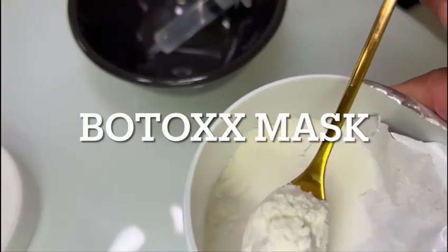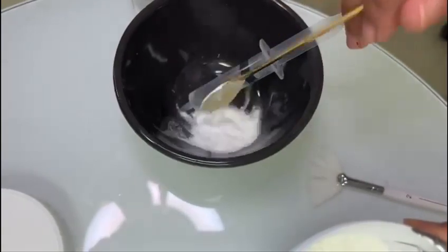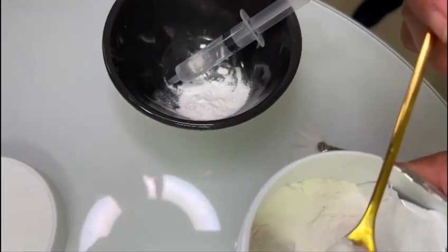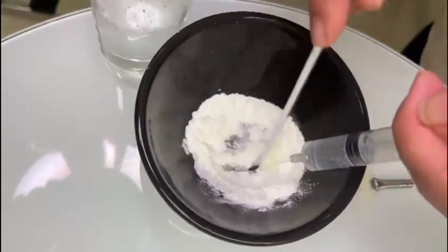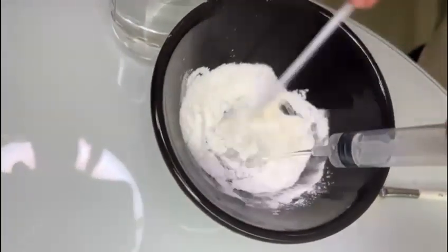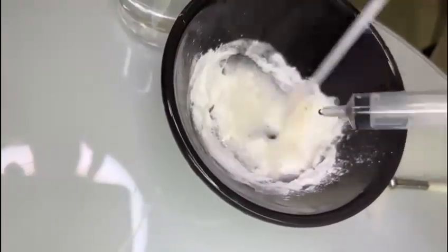Then you add two spoons of Contouring Botox Powder Mask in a jar. You add the appropriate amount of water and serum, you mix it, and then you apply it on the skin.